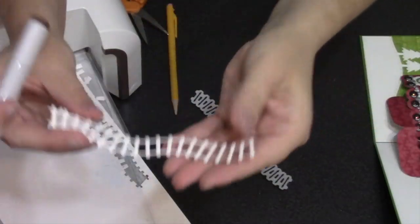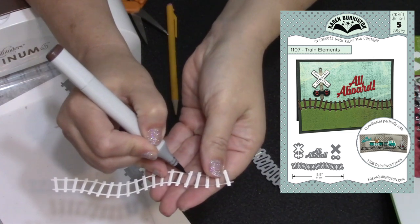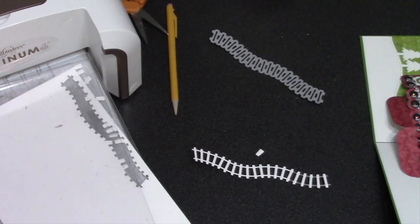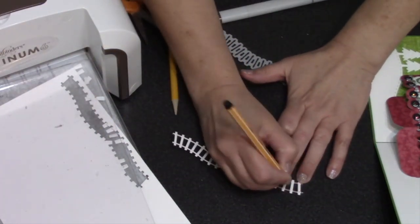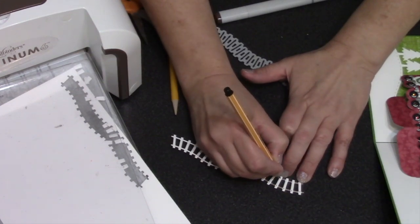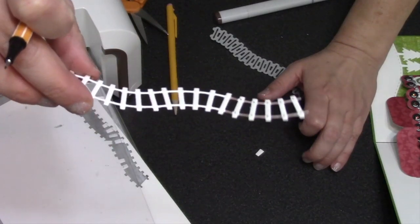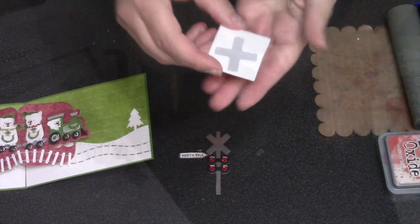We have an optional accessory die for the train pivot panels called the train elements. I cut the train track out of whatever my slat color will be — in this case white — then take a marker to color between every slat so the rails are a different color. Then I use a black pen to add the nails that would attach the slats to the rails.